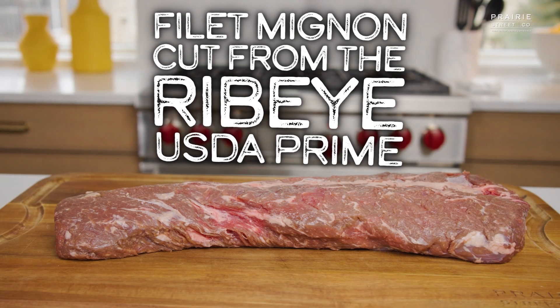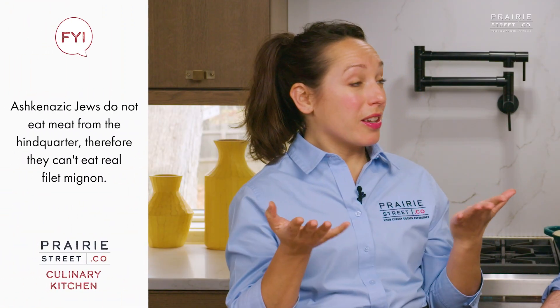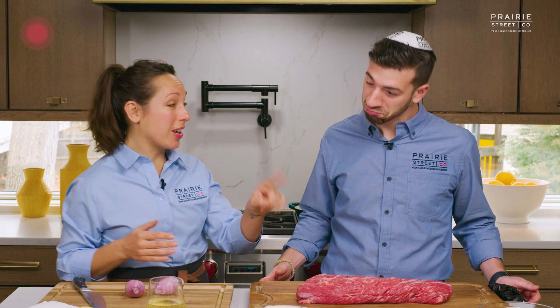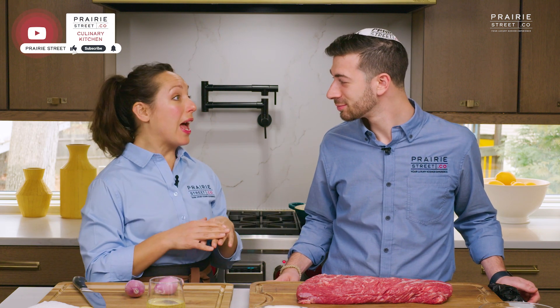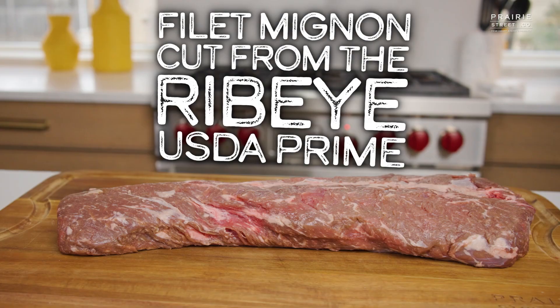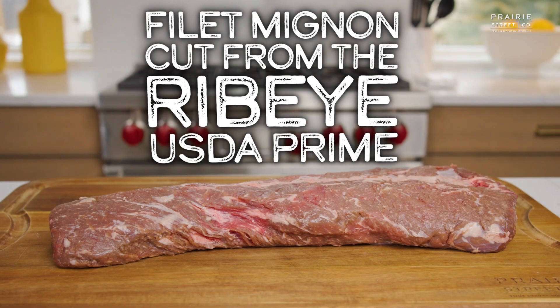We have this incredible product — it is our Filet Mignon cut from the ribeye. Kosher in general does not eat Filet Mignon because it's cut from the hindquarters of the animal. Are we missing out? Not with this. I've had Filet Mignon and it's great — super tender, very decadent — but there's no marbling in it. This gives us the best of both worlds: the tenderness and the beautiful marbling. Exactly, so I prefer this.